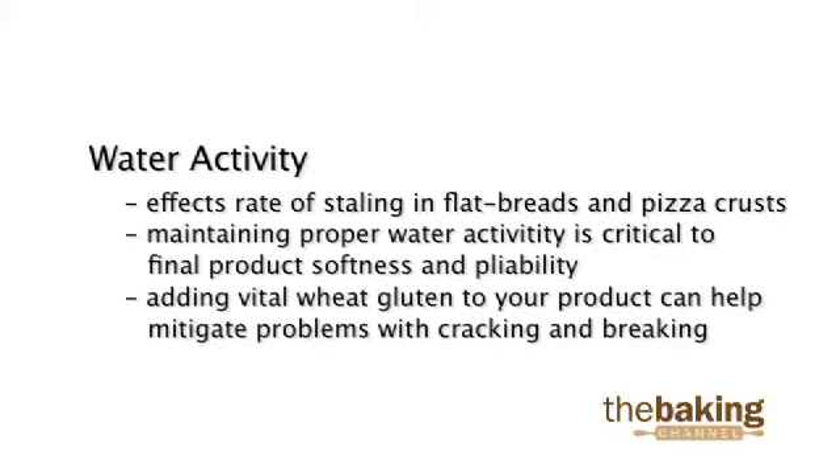Adding vital wheat gluten to your product can help mitigate problems with cracking and breaking. When adding vital wheat gluten, it is important to add water as well.